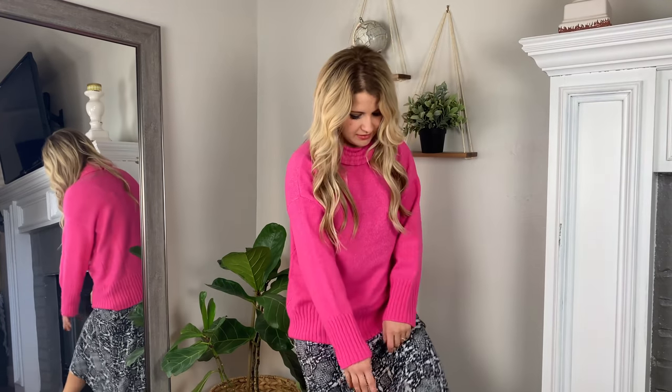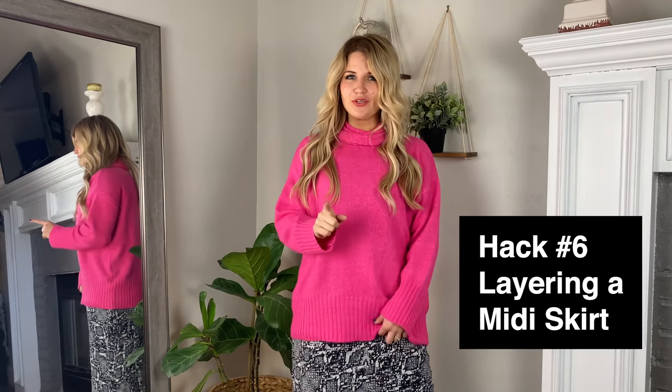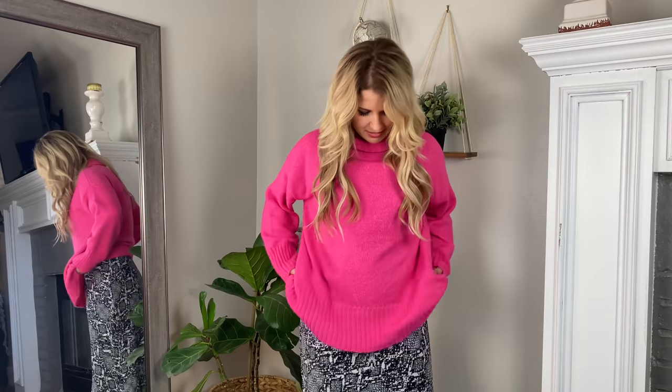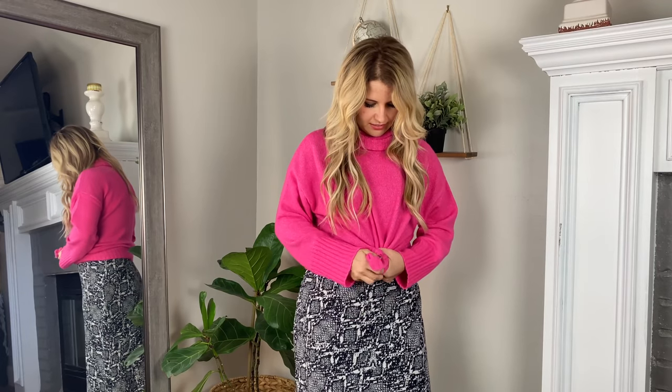Another trend that's super hot right now is a midi skirt or midi dress — the ones that come kind of midway to your calf. There are a couple of tricks to styling these. You can actually layer a sweater over these for a whole different outfit. But if you see how it looks right now, it's kind of frumpy — it just makes me look a lot bigger. So you want to make sure that you're always defining your waist as best you can. I just take the sides of this and kind of tie it up.